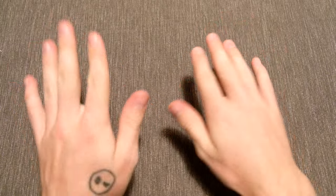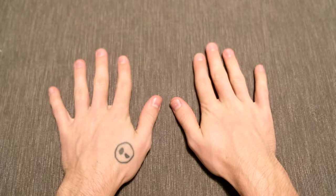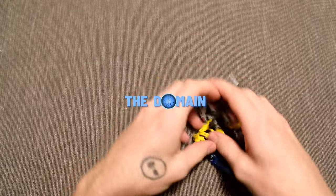Guys, I have been waiting for this. This has been too long. The domain has waited too long to make this video. Hello once again YouTube, and welcome back to The Domain. You know what this is all about.